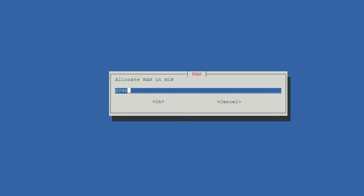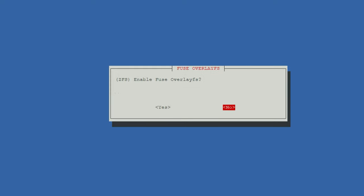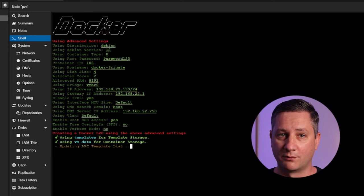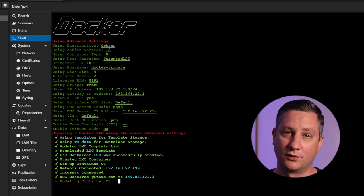I found that two cores were more than enough for Frigate, but I did increase the available memory to 8 gigabytes. I left the bridge as default, then allocated a static IP address to the container — don't forget to put the slash 24 at the end, or whatever is suitable for your home network. Fill in the rest of your networking settings as they make sense to you. I chose no to enabling ZFS fuse overlays, mainly because I have no idea what it means. All the things I entered into the creation wizard are listed in the article linked in the description.